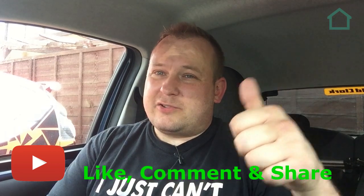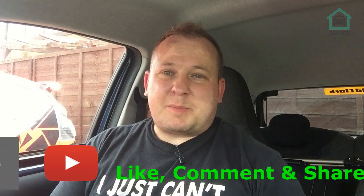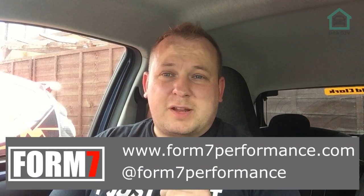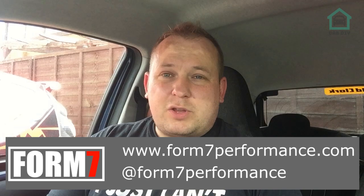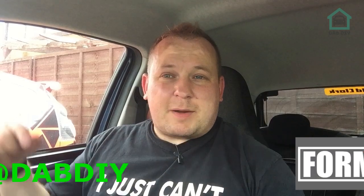I enjoy doing it. Remember to like, share, comment, and subscribe - the usual YouTube good stuff. Make sure you visit my sponsors: TSA Performance, you can see on Instagram down here, and also Form 7 Performance, you can see on Instagram and the website down here. Make sure you use code DABDIY at their checkout for a discount. Follow me on Instagram at DABDIY. You can buy me a coffee if you wish and you'll get your name in the credits. Remember to ring that bell and you'll get notified next time I drop a video. I'll see you then.